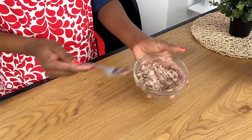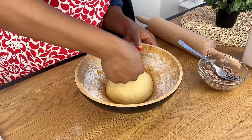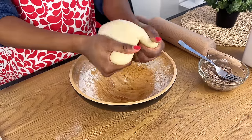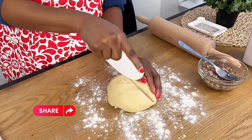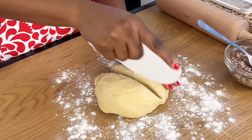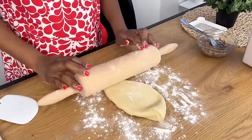Our dough is ready and we're going to create a little hole in the middle, then cut it into two parts. We're going to add our sardine into that and then just roll and bake. For sardine bread, make sure that you roll one part depending on the kind of shape you want.